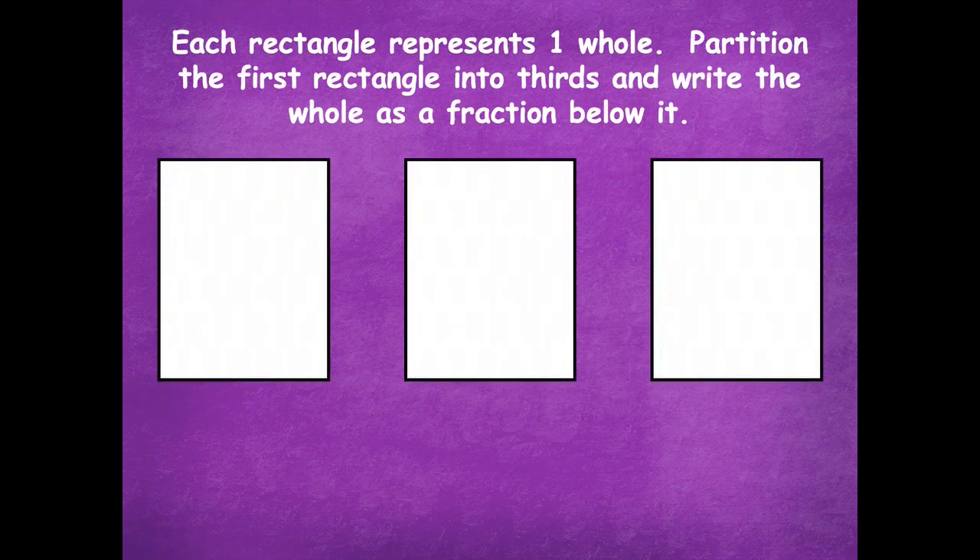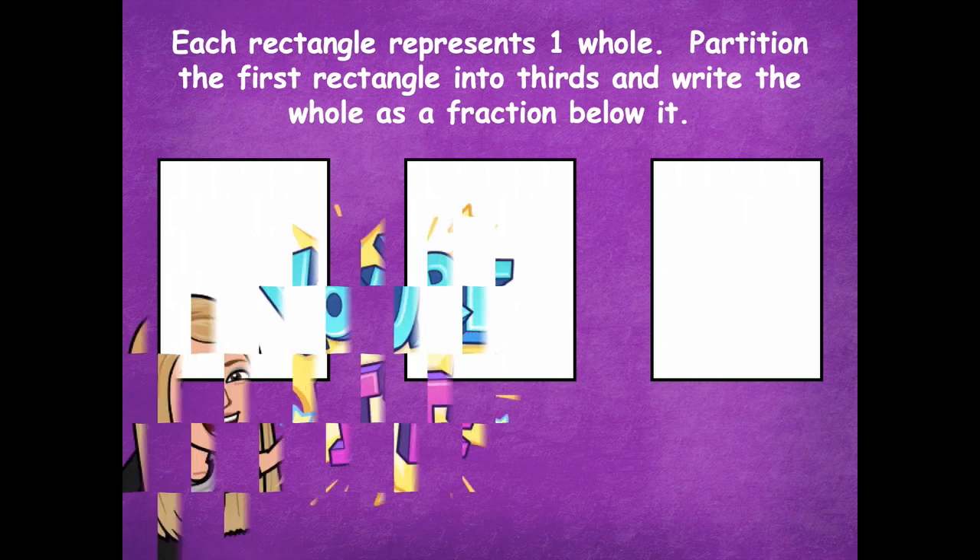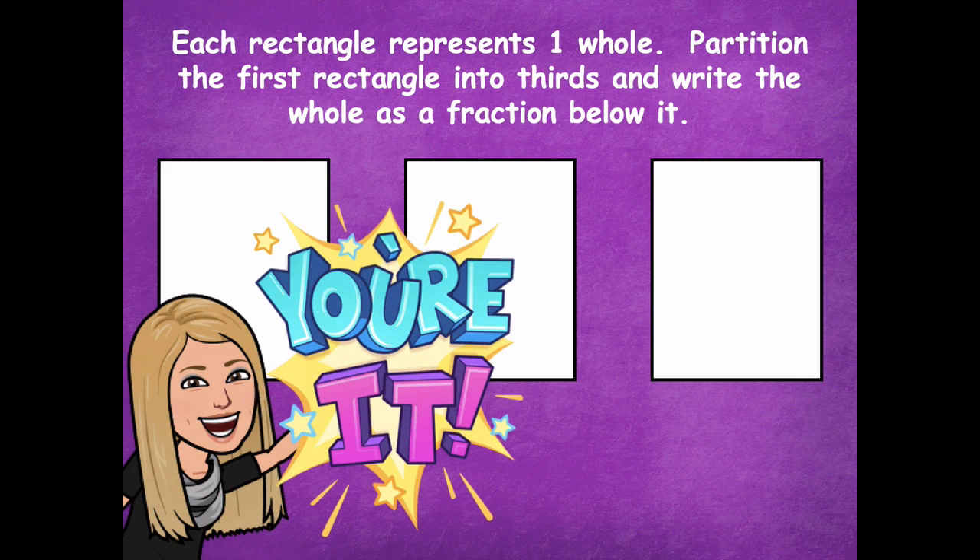Each rectangle represents one whole. Partition the first rectangle into thirds and write the whole as a fraction below it. We're only working with the first one on the left-hand side. So pause the video, partition it into thirds, and write the fraction as a whole below it. Click play when you're ready to go over it together.